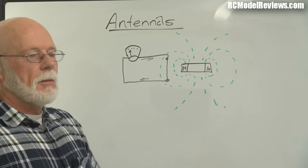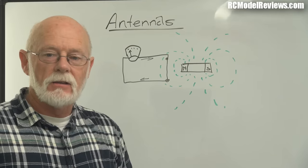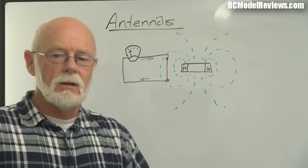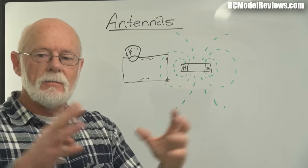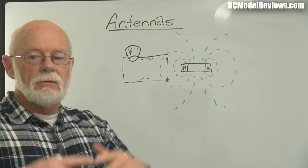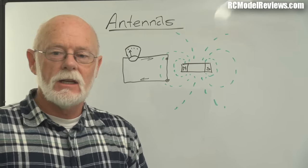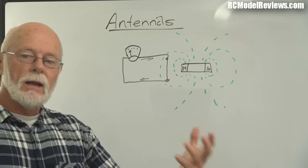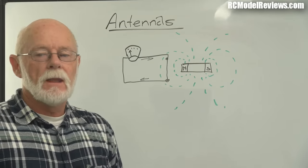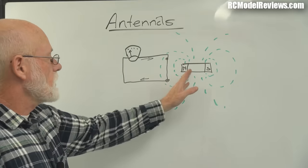This brings up wireless phone chargers. You put your phone on a pad and it charges — how does that work? It's the same thing: there's a fluctuating magnetic field in the pad, a coil of wire in your phone, and the changing magnetic field induces a current in the coil which charges your battery. No wires needed — it's wireless electricity transmission. And that's all that radio is: wireless transmission of electricity, most often used for communications and control.